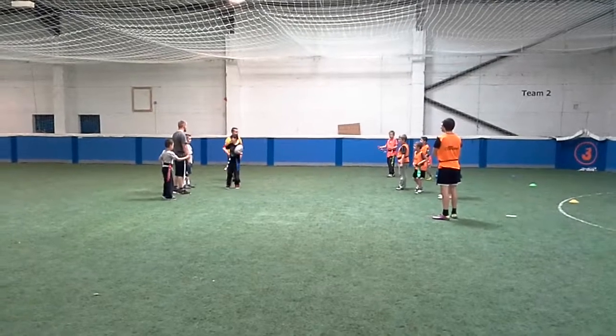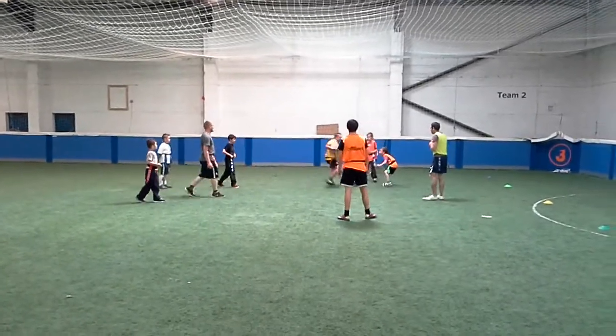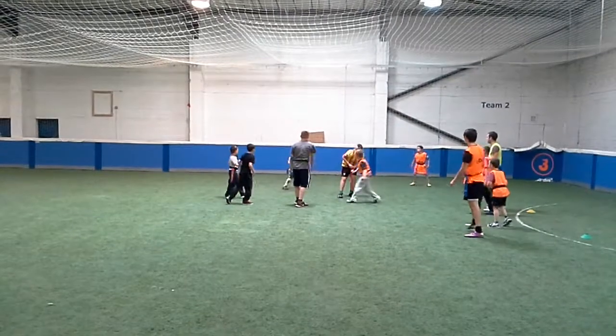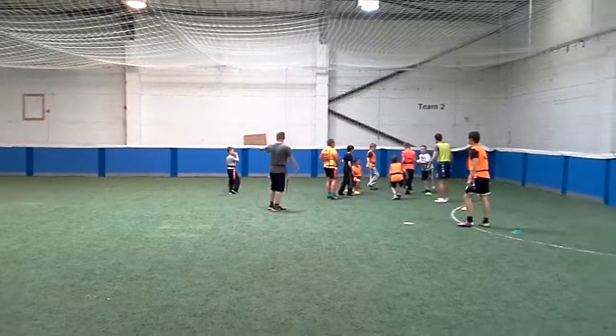And off we go again. What a power game this one. It's about moving that ball, dropping the shoulder. Is he through? No, he's tapping.